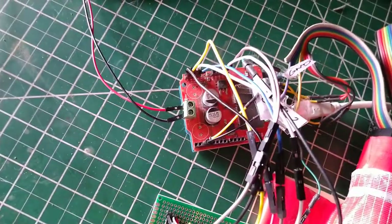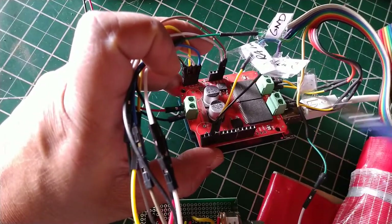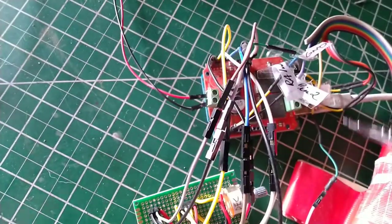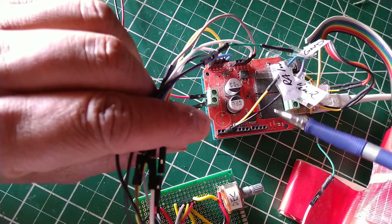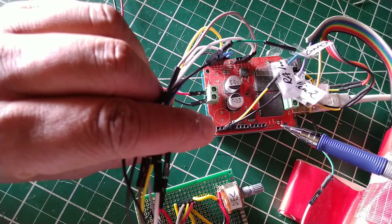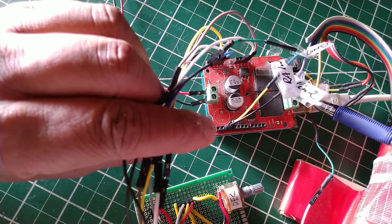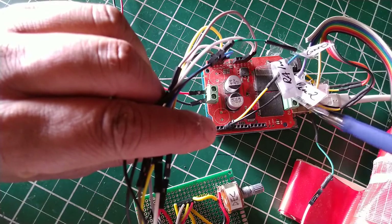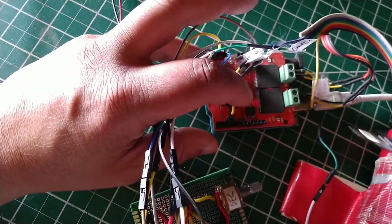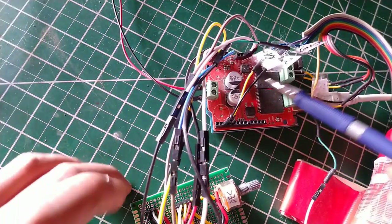Up here we have an Arduino Uno with a motor shield mounted on top of it. The motor shield directs current to the two motors. This is a 10-amps-per-channel motor shield, very similar to an L293D or L298N DC motor shield. Basically it works by turning the polarity of the motor on or off, with a third PWM pin per motor controlling the voltage fed to the motor.